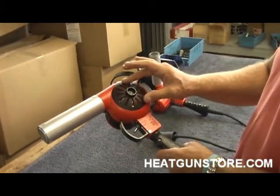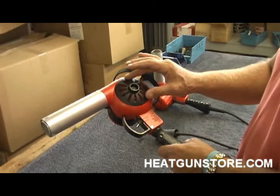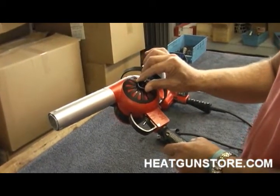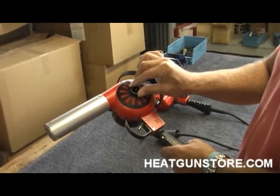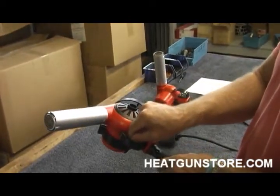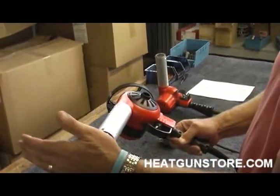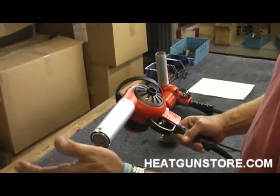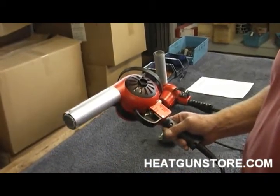With the air regulator open, we're going to be producing roughly 750 degrees. As we close it and go to the maximum temperature, we'll be producing 1,000 degrees. I'm going to turn the gun on and do a brief demo. You need to allow about 15 seconds for the gun to reach the desired temperature.